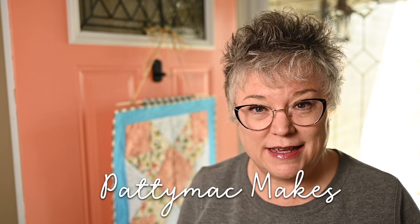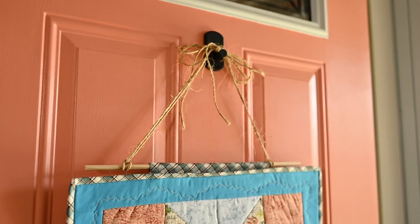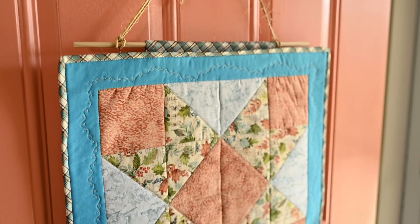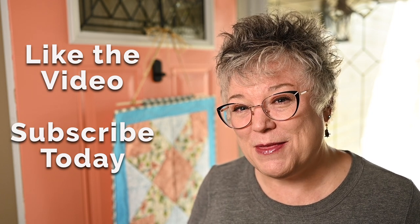Hello and welcome to my channel. I'm Patti — I go by Patti Mac Makes everywhere online. In today's video I'm going to show you how I put together this really cute door quilt that you see behind me. You might be asking what is a door quilt? A door quilt is just a really small quilting project that is a hanging quilt or a wall quilt, but you can display it on your door.